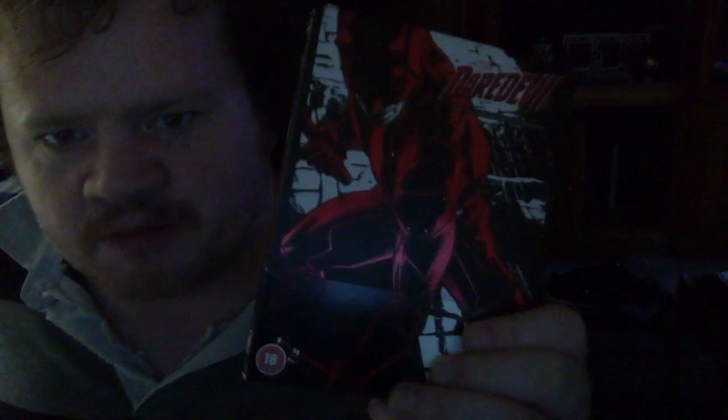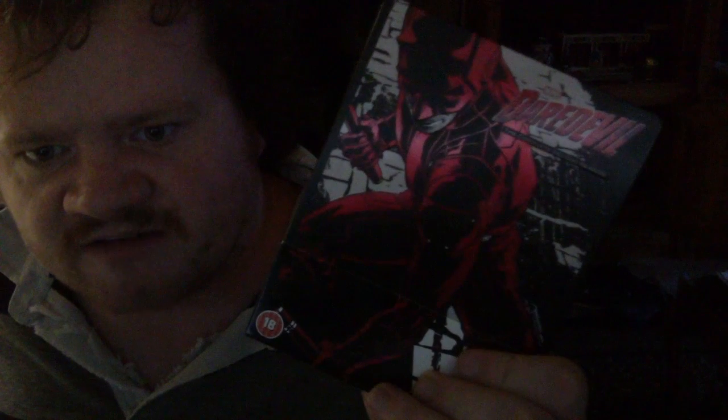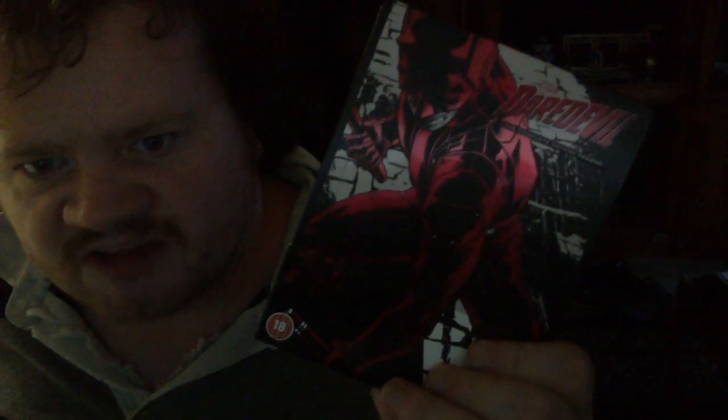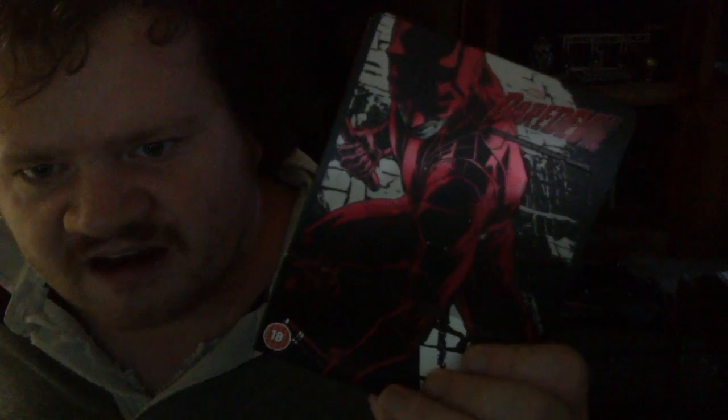It's a great series — very great series. You can catch it on Netflix if you want to. I got the initial release when it sold out, but apparently they brought it back with more copies on Zavvi. So if you go to Zavvi.com, at least for now, you can still buy another print of this Steelbook while you can.